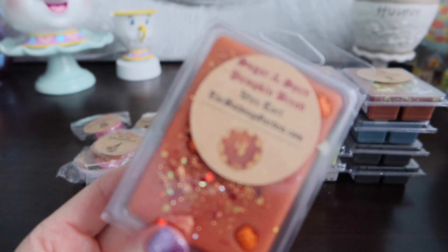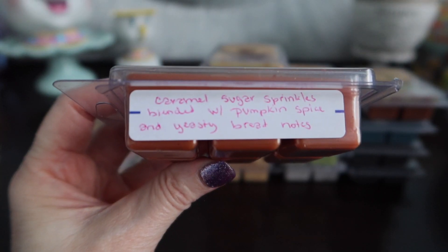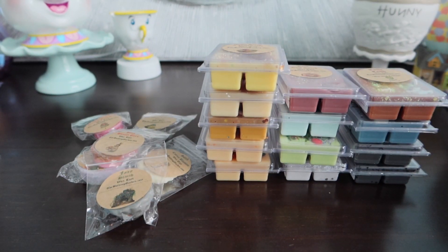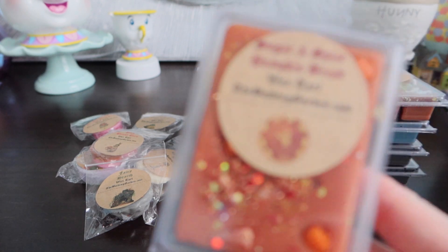Next one we have is Sugar and Spice Pumpkin Bread. Yes, we do have a scent description: caramel sugar sprinkles blended with pumpkin spice and yeasty bread notes. This one is very bready — it's a nice bread. This is more of like the golden rolls kind of bread. Maybe it's spicy because of the pumpkin spice. It kind of reminded me of zucchini bread, but I was smelling like a roll — a dinner roll. That's the perfect amount of spice and I'm not getting too much caramel sugar. Maybe that's why I said honey roll — maybe I was smelling some of that caramel sugar. That one is really nice.